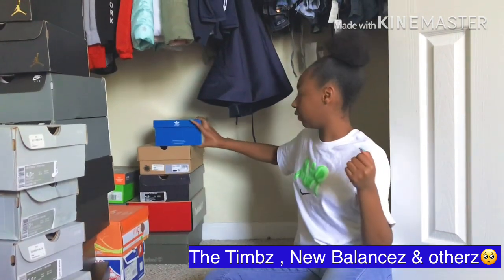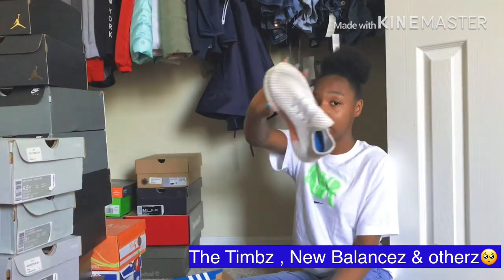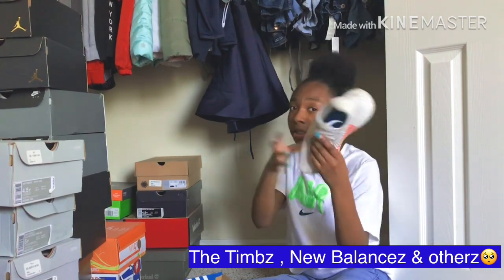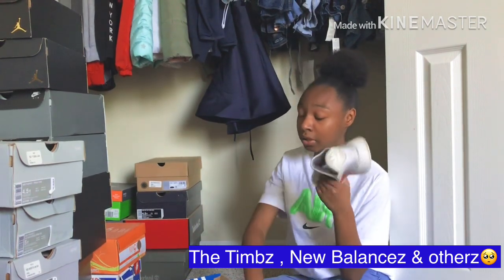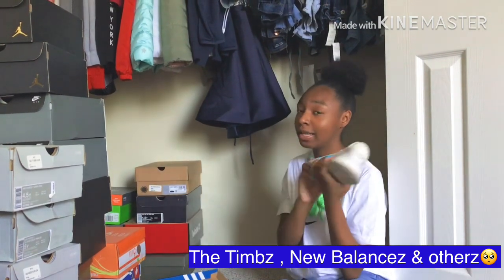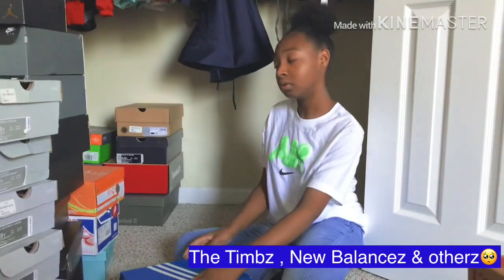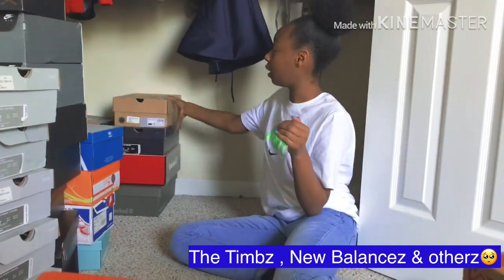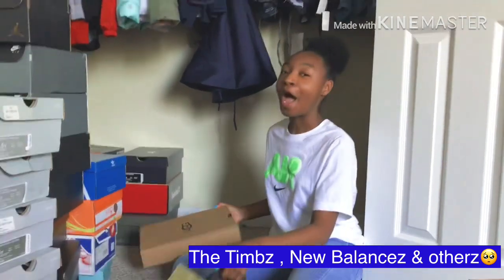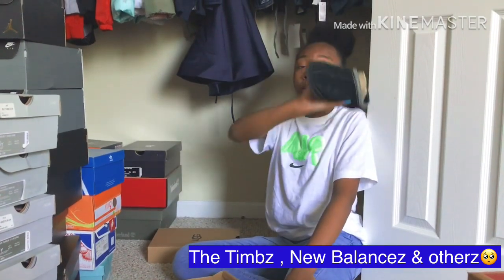All right y'all, these are my track shoes. They're comfortable — get these y'all, y'all are sleeping on these. These shoes are so comfortable and I got them for like $60. Found them on a budget, so it's awesome.